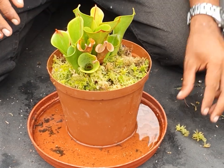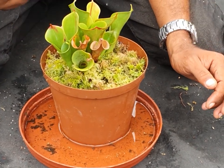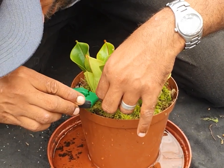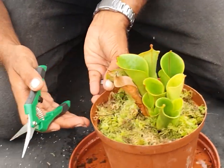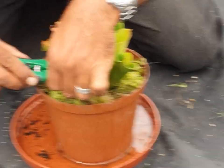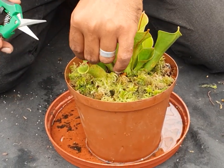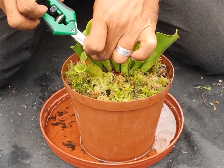Lastly, I'd love to get my trusty little scissors and cut out all the dead pitchers. This one I'll just cut the tip.